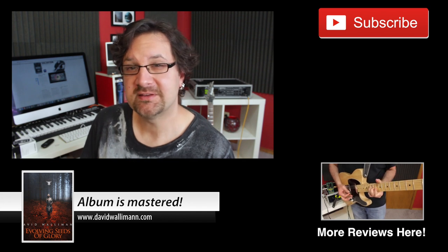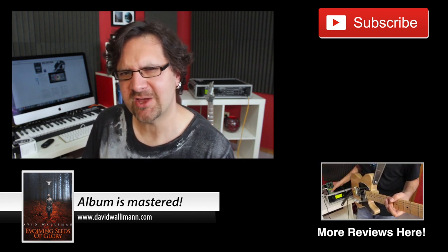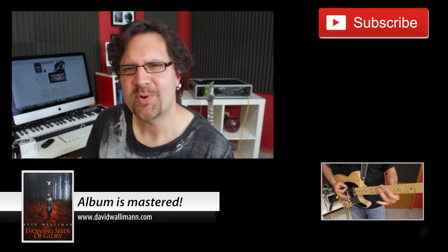That's my review of the TC Electronic Sentry. Thanks for watching. I'll see you very soon on this channel. Until next time, practice well.